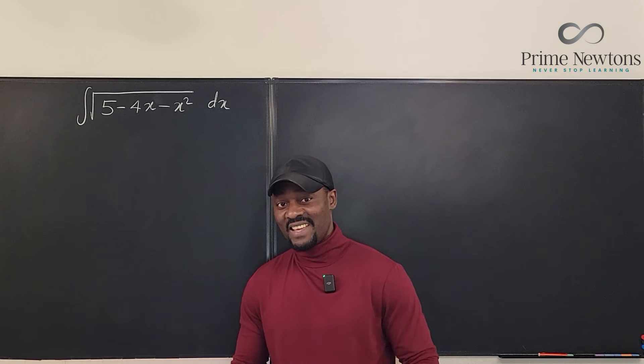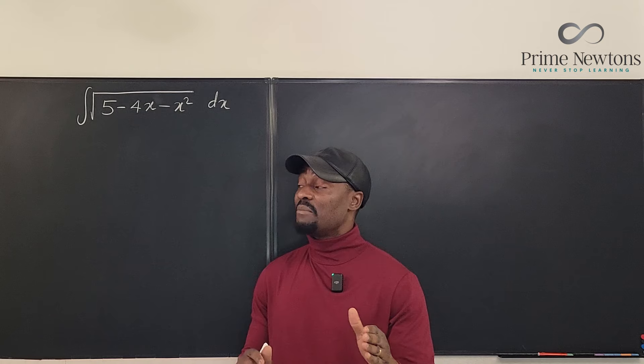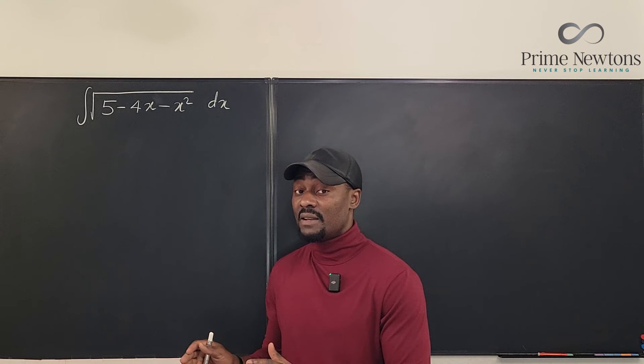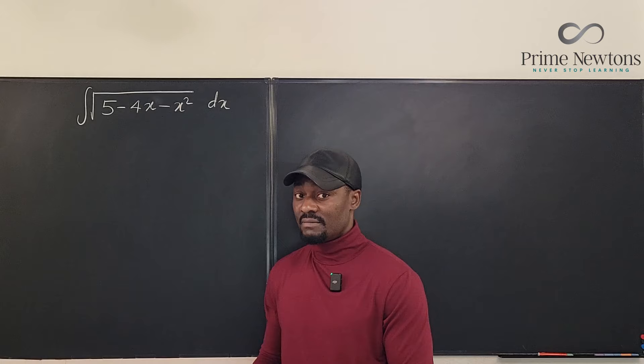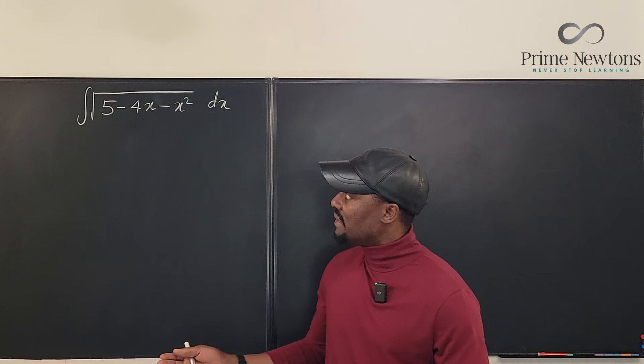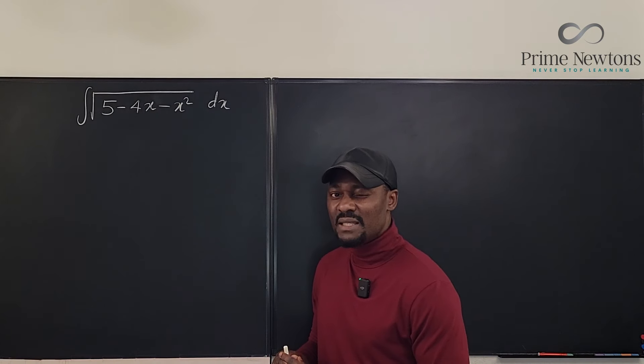Welcome to another video. This is what I recommend whenever you get the integrand being the square root of a quadratic function. You might find other ways to do this, but I recommend that you complete the square.